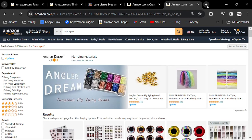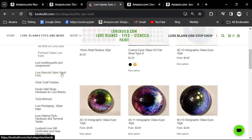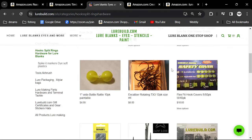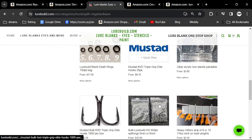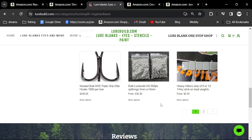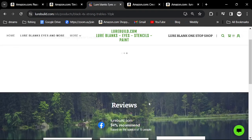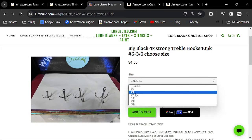You're going to need hooks and split rings. You can go over to LureBuild and he has very good hooks. One of my favorite hooks is the Big Black — these are really good hooks and I use these.